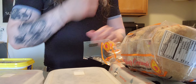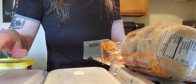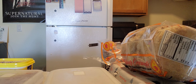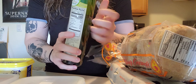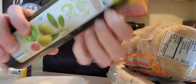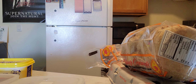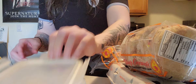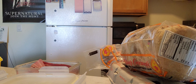I'm debating if I want to microwave the bacon or if I actually want to make it on the stovetop. Let's make it on the stovetop. For that, I need a bit of oil. This is the oil I have right now.